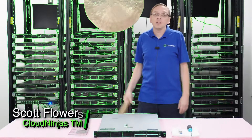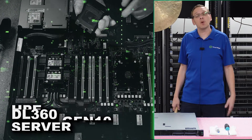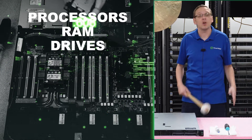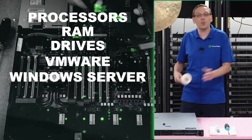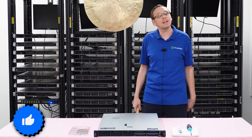Hi, I'm Scott Flowers with Cloud Ninjas. Today we're here to start a new series on the HPE ProLiant DL360 Gen 10 Server. In this video we're going to specifically focus on processors, but in this series as a whole we're going to go over RAM, drives — both hard drives and solid-state drives — how to install VMware, how to install Microsoft Windows Server, RAID, network cards, and a ton more. So click that like and smash that subscribe.